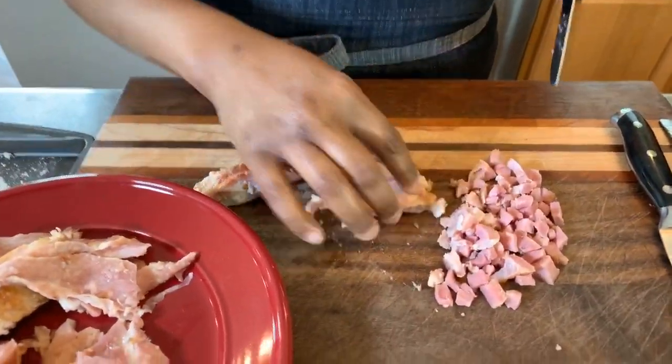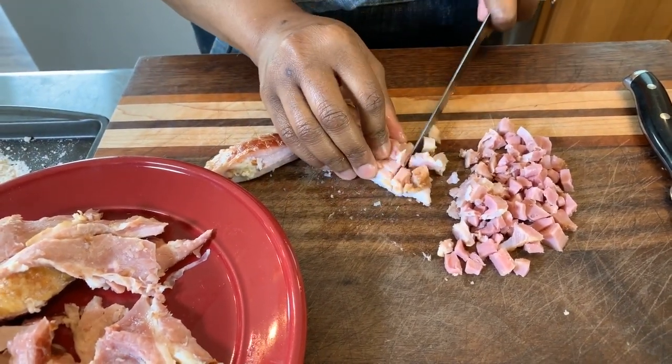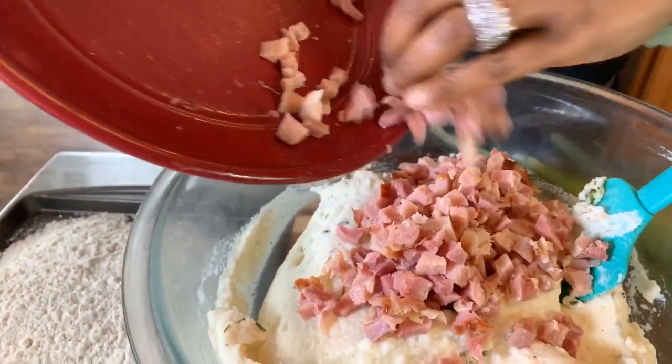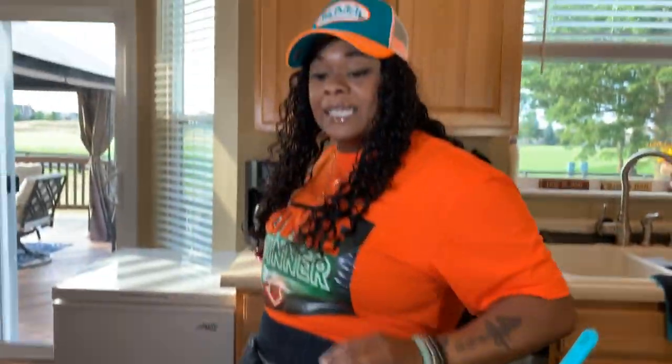I wanted to talk about my memory of eating potato patties growing up while I chop up this ham. Anytime we had mashed potatoes the day before, of course you'd have leftovers. You put the leftovers in the refrigerator and the next morning you have potato patties for breakfast — or even for lunch or dinner like we're doing today. Here's what our chopped ham looks like — just like so — and I'm going to toss it right in. You could even put sour cream in this mixture now, but I'm going to save the sour cream as a dipping condiment.